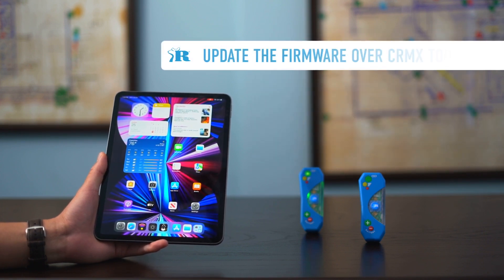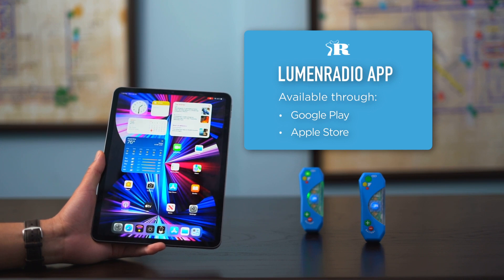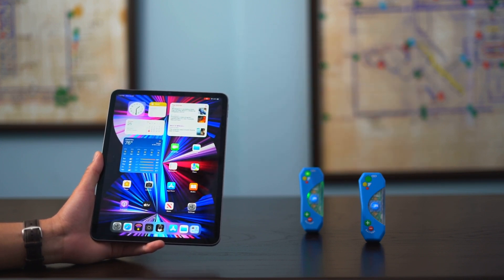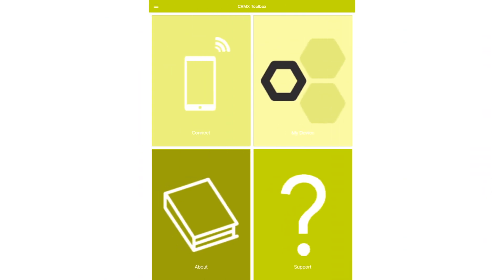Here I'm going to show you how to update the firmware over CRMX Toolbox. This is a LumenRadio app available through both Google Play and the Apple Store. We're using an iPad here and I've downloaded CRMX Toolbox. We're going to open the toolbox now.